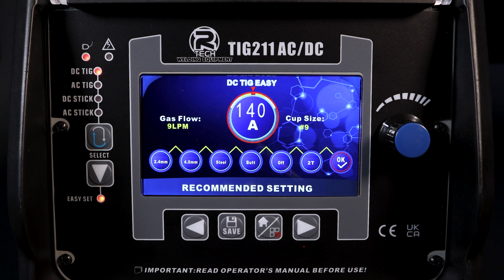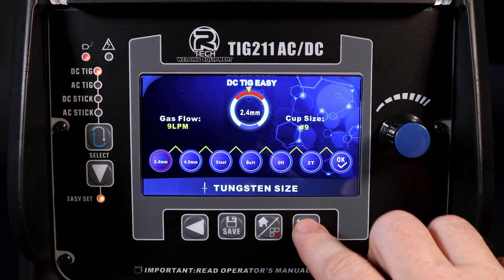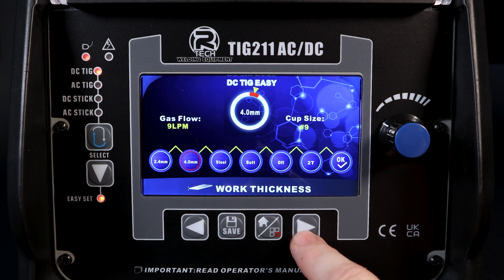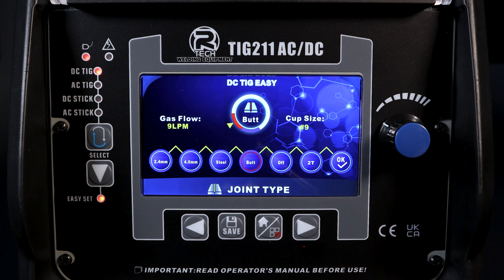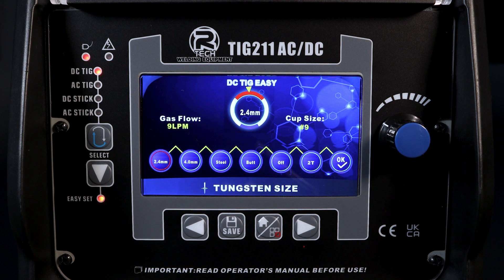We're looking at the DCT Easy function, looking at what's available to set, what's available to change, and how you go around that. The first thing to highlight is the arrow keys, which allow us to move from left to right or from right to left, to go to the different parameters that we can change on the front of the machine that change our weld.